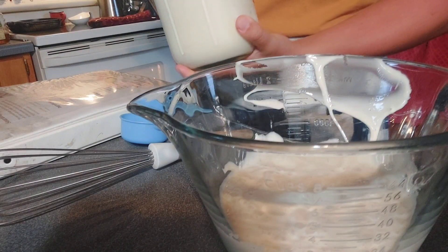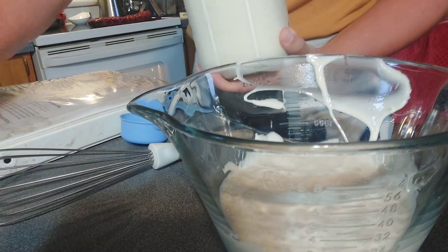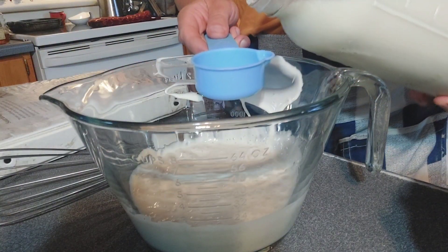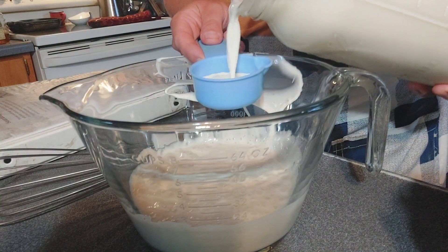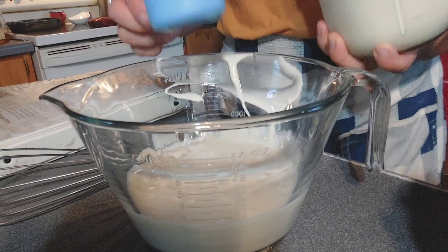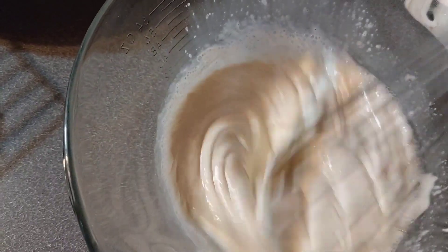Then we're going to add in some whole milk. I have whole raw milk here that we get from our local dairy farmer. This is a third cup. You can use a dairy substitute if you prefer. I prefer to use whole milk because I like the fat content it adds to the recipe.